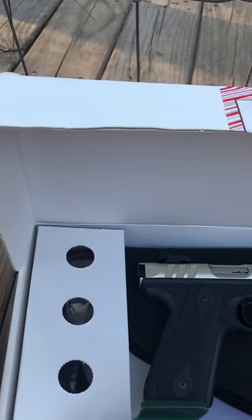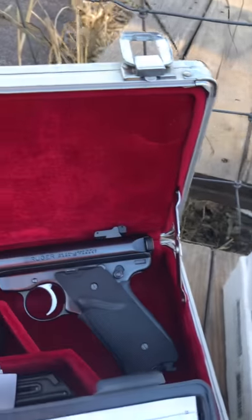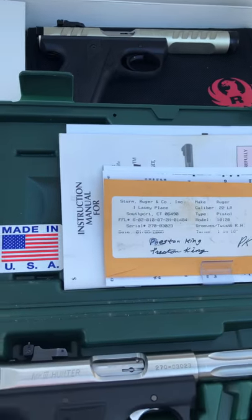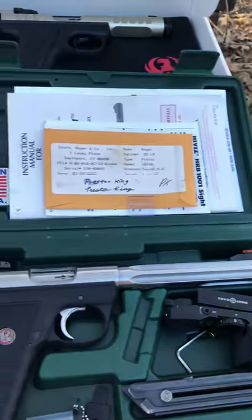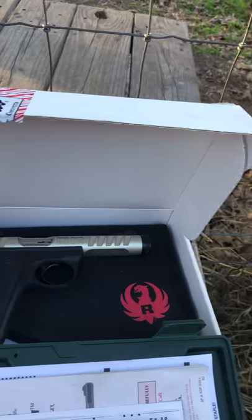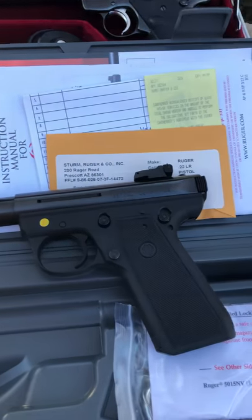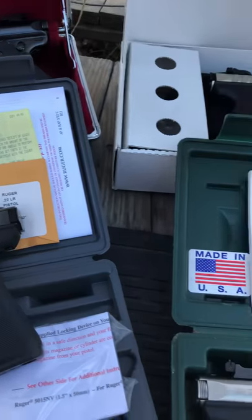I would never not get a 22/45 again. What they say about taking them apart — it doesn't matter, just as long as it performs good. What's wrong with taking a couple more steps or taking your time taking the thing apart? It doesn't matter how hard it is. I love them, and if I had to sit there and look at a video to learn how to take it apart again, I would do that. I love these guns — to me they are the best. They shoot like rifles, believe that.